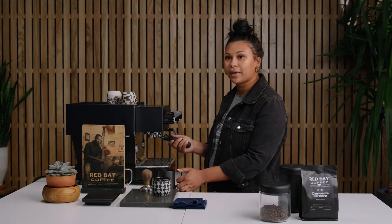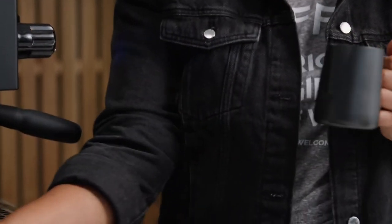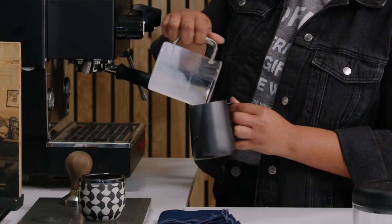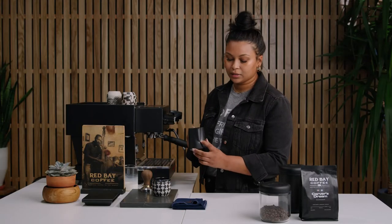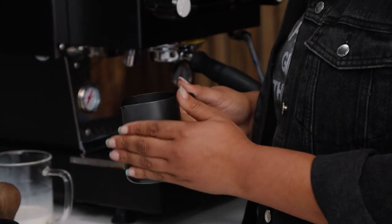So now I'm going to show you how to make a cappuccino. Grab your pitcher and your choice of milk — again, I prefer oat, but you can always pick anything else. You want to fill it up to about right under this little dip right here for a cappuccino. If you're doing a latte, you're going to want to add a little bit more milk.